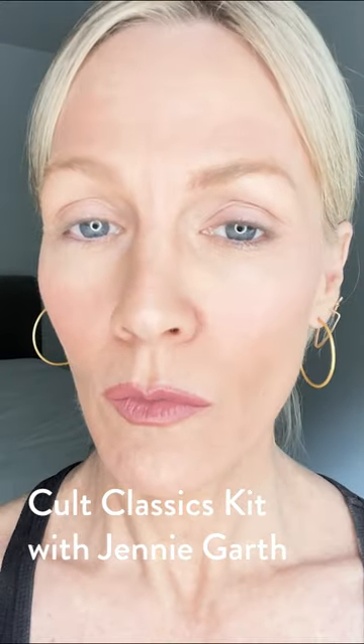Hi, it's me, Jenny. Today I'm going to be trying Laura Geller's Cult Classics Kit. Let's get started.